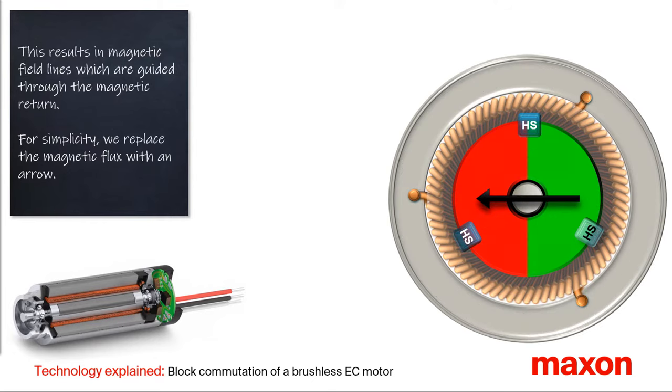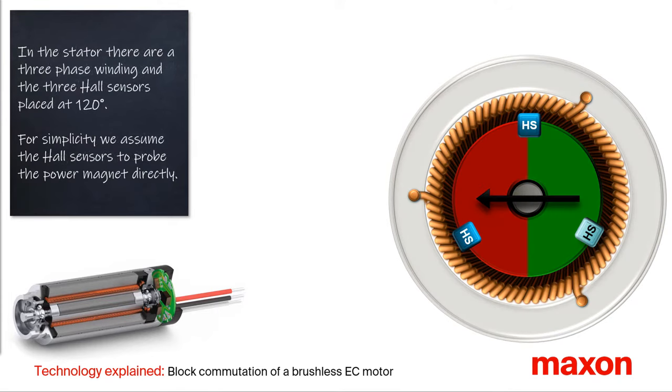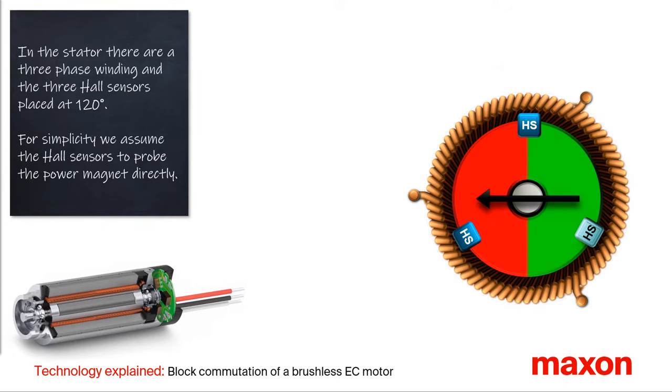The three-phase winding is in the stator of the brushless DC motor. The three digital Hall sensors, here in blue, are mounted at an angle of 120 degrees. To simplify, we assume that the Hall sensor is directly monitoring the power magnet. The Hall sensors detect the position of the rotor. The feedback signal of the Hall sensor is typically 5V at the north pole and 0V at the south pole.